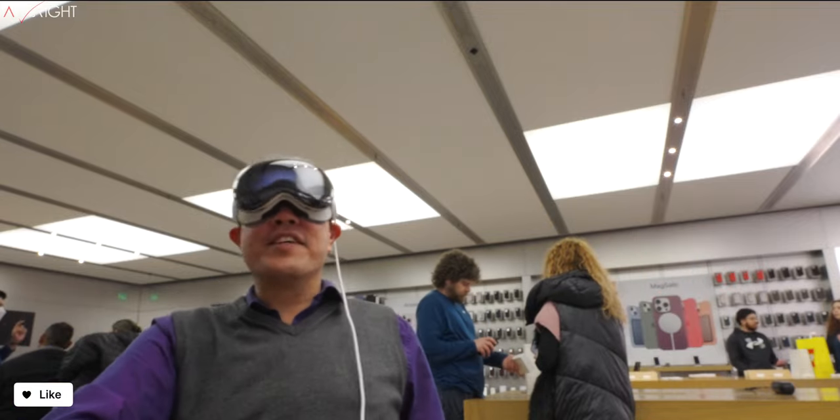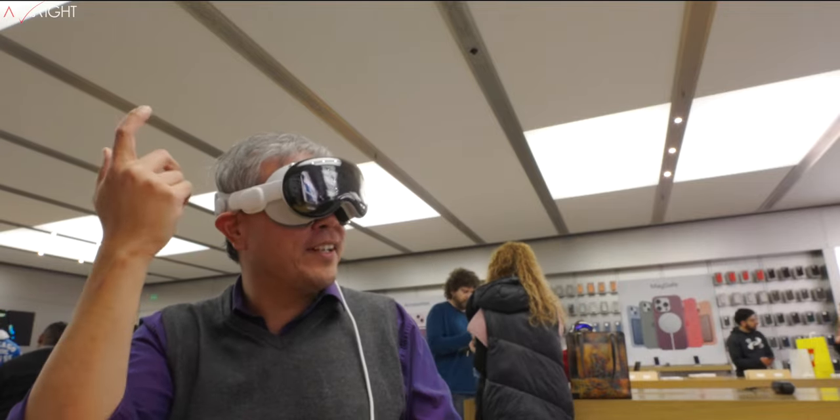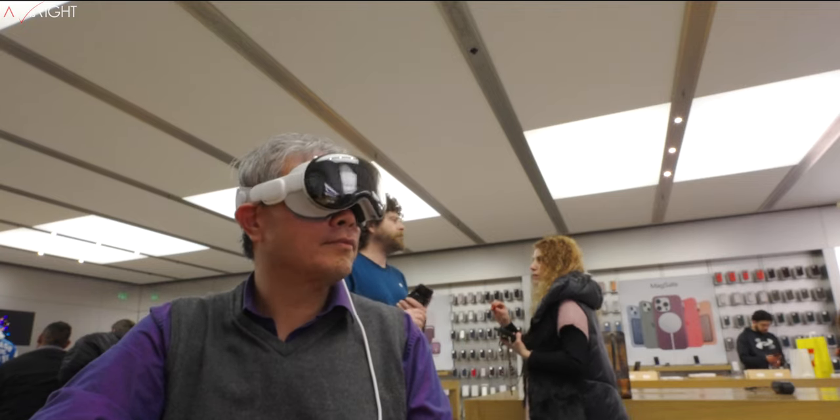Eye tracking is great until it isn't — impressive until you're looking at elements and it's not sure which one you're looking at. We've never really interfaced with eye navigation the way Apple Vision Pro has done it before. Our eyes wander, or we're already looking at the next thing because our brain has already selected it. Sometimes my eyes aren't moving enough and Vision Pro doesn't see that I'm trying to select an item, so I have to turn my head and look up at a specific item to tap or engage it.